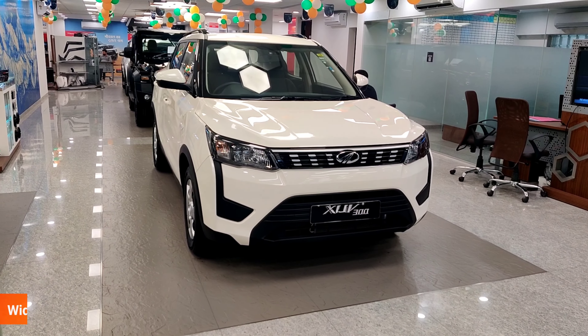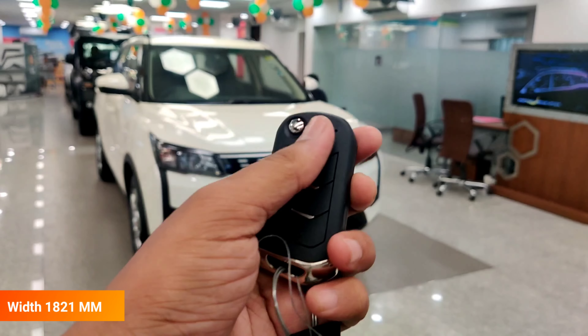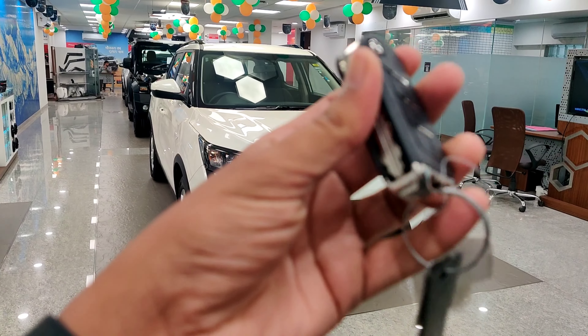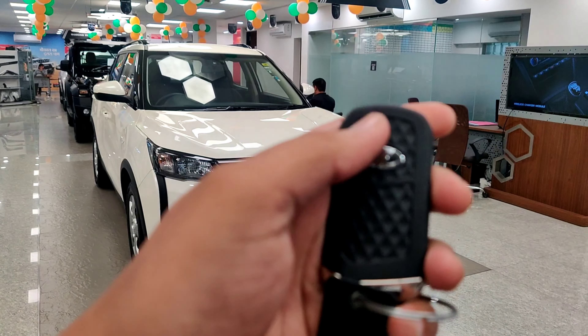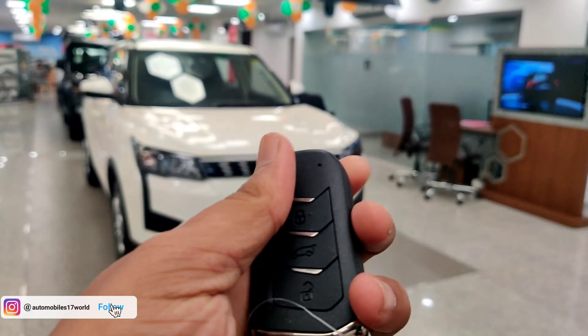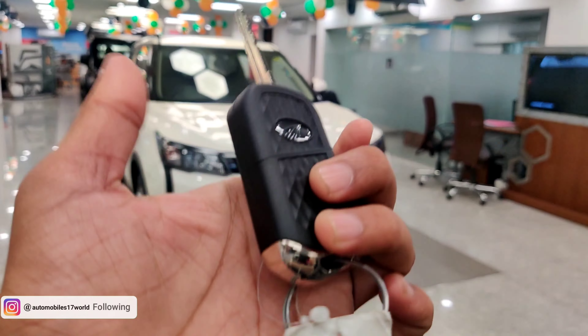Let's start with the car key. You can see the lock button, boot opening switch, and unlock button. You can see the chrome on the key, the logo, the design, and the flippable key — it's a jackknife-style key.